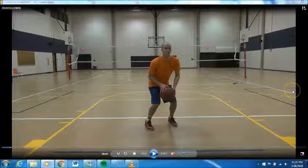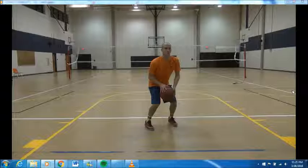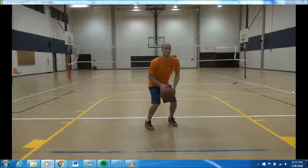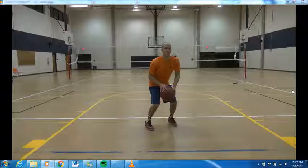His right foot is slightly leading his left foot. Why? Because he's right-handed. If you're left-handed, your left foot would lead. Another confusing concept for a lot of kids is that your toes won't be pointed at the basket — they'll be on an angle. I remember when I changed my feet, my shot changed dramatically. Watch Larry Bird or Steve Nash — they all stagger and angle their feet.